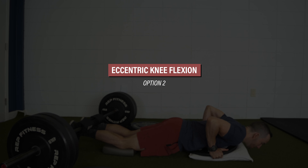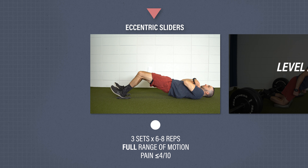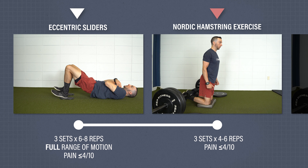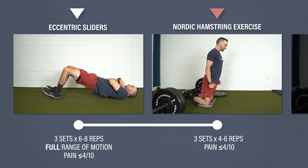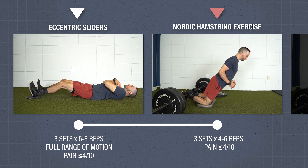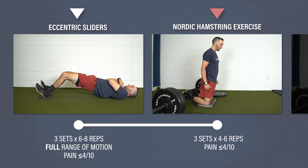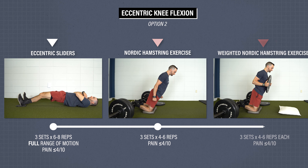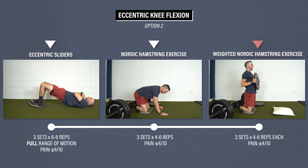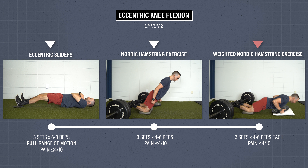Eccentric knee flexor strength, option two. You will start with the same exercise as the previous option, but once you meet the given criteria, you will progress to the Nordic hamstring exercise. Set up in a tall kneeling position with your knees on a pad and your feet secured. With your hips straight, slowly lower down using your hamstrings, trying to resist falling forward. Walk yourself back up to the start and repeat. For level three, perform the same movement but hold a plate or weight at your chest. To reduce the landing impact, place a pillow or pad underneath you. Perform for three sets of four to six reps.